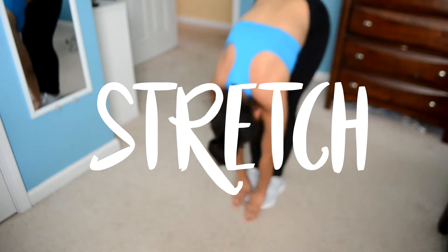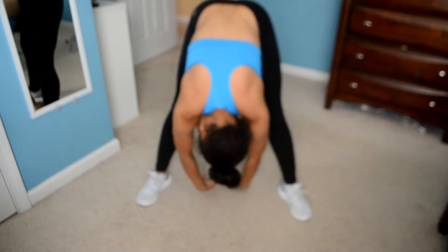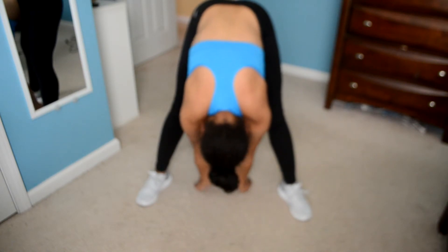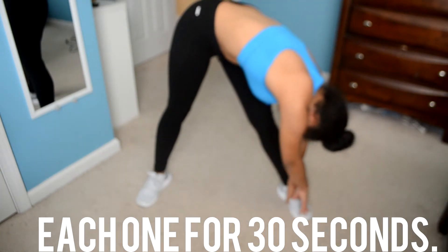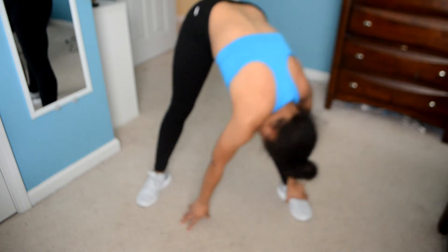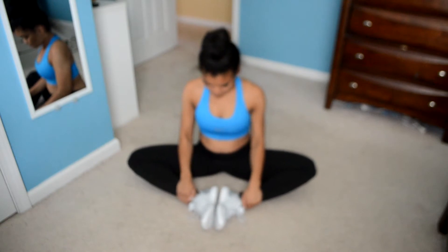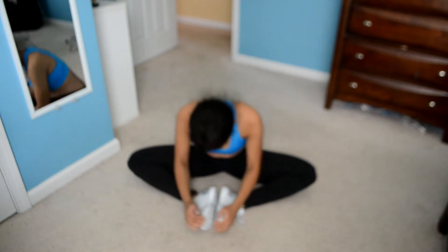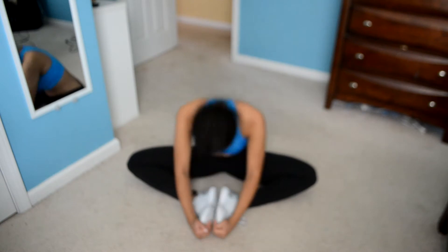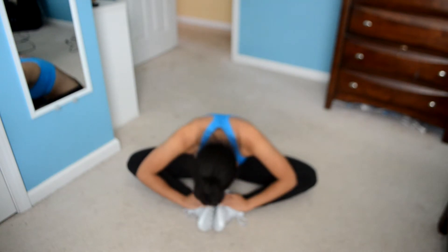Before every workout I like to stretch, just to make sure I don't pull any muscles. I do the normal touches — I touch my toes, bring my legs to the middle, and go on each side. I like to do each of these for 30 seconds. My favorite is called the butterfly, which stretches the inner thighs. You can make it more challenging by putting your head to your feet and moving your feet closer to your body.